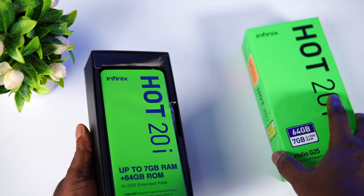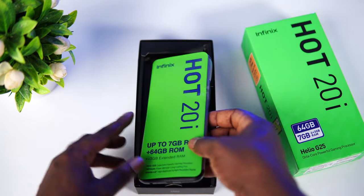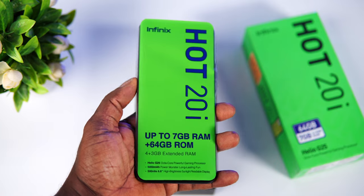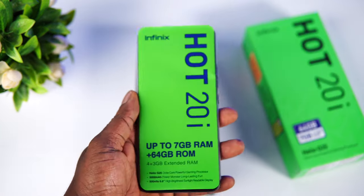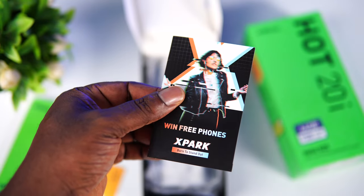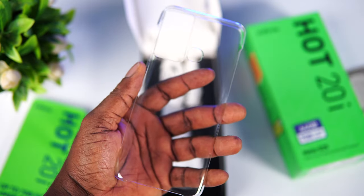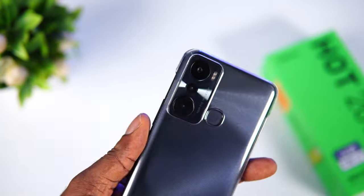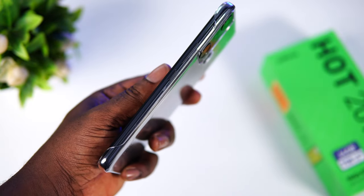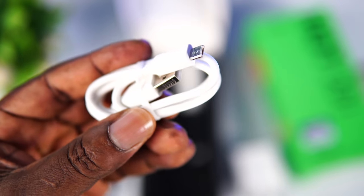For the unboxing experience, the Hot 20i comes with the most basic accessories, as you would expect from an entry-level device from Infinix. The box contains the device wrapped in plastic, which carries basic highlights of the phone. Next is an MTN voucher card, a SIM card ejector tool, an Infinix leaflet, an X Club registration card, and a hard plastic case which fits the device perfectly, even though it doesn't offer full protection because of the open areas. We also have a 10-watt charger, the earpiece, and a micro USB charging cable.